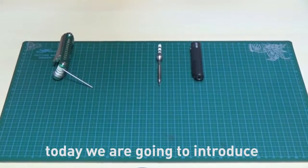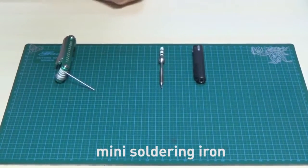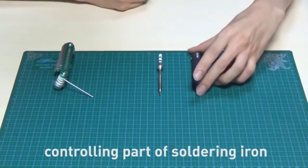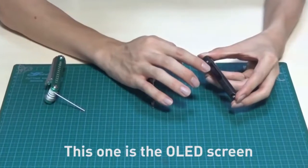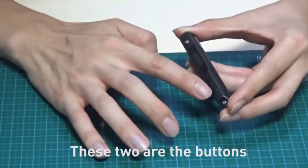Hello everyone, we introduce our new magic product: the mini soldering iron. It has two parts. The first one is the controlling part of the soldering iron. This one is the OLED screen — we will display temperature and different modes.